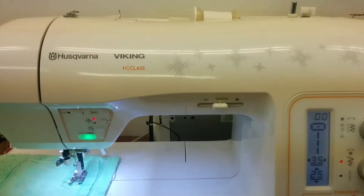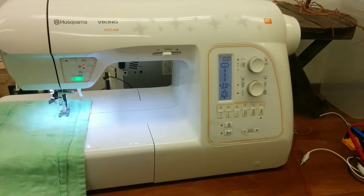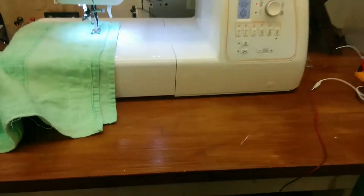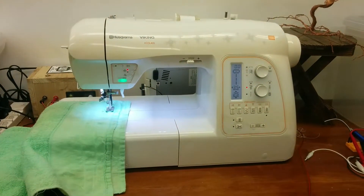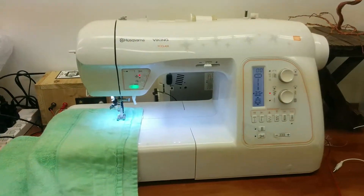Here we have the Husqvarna Viking H-Class 600E, which I inherited, and it did not come with a pedal and no USB dongle, so not a whole lot of use there.